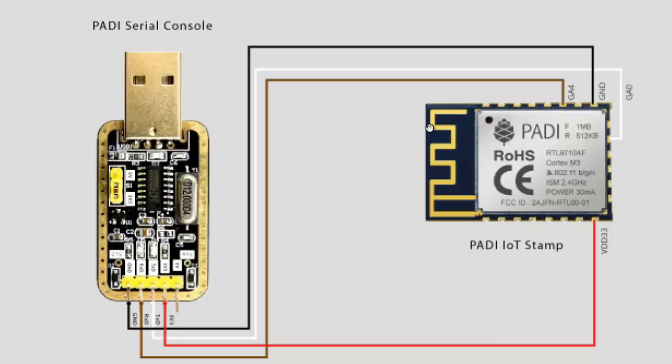As shown over here, the connections are pretty much straightforward. It shows usage of a serial console module, but you can replace it with any USB to UART bridge. I am using an FTDI USB to UART bridge, and the RX/TX pins of the USB to UART bridge go directly to the UART2 port of the IoT2Stamp module. Along with that you need to connect 3.3 V and ground to the respective pins.